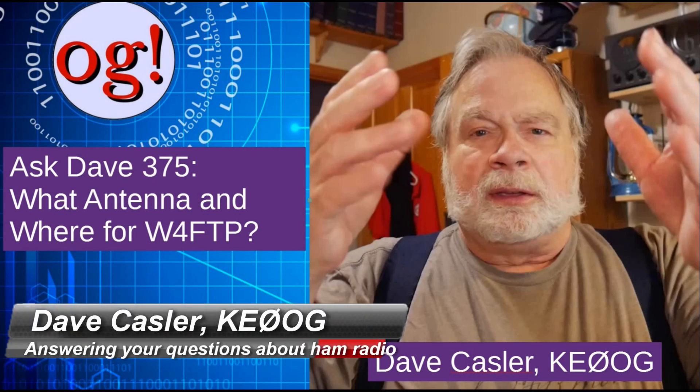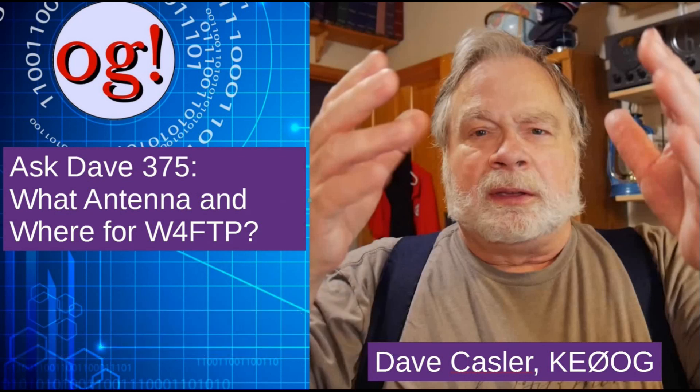Hello, Augies Worldwide. I'm Dave Kassler, amateur radio callsign KE0OG, here with episode number 375 of Ask Dave.